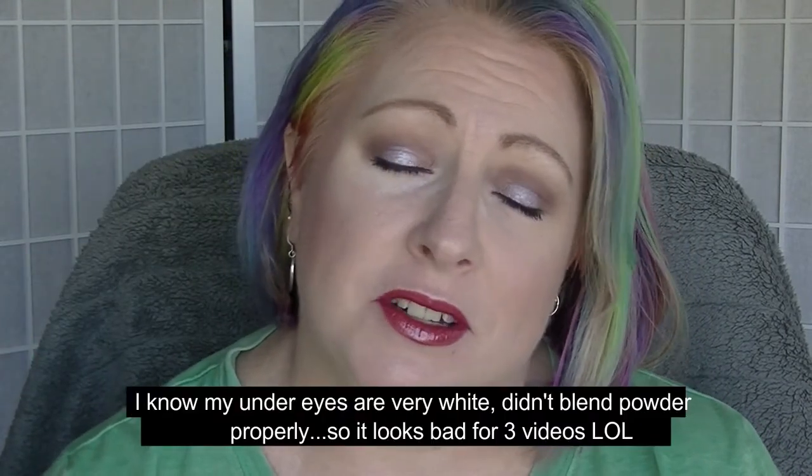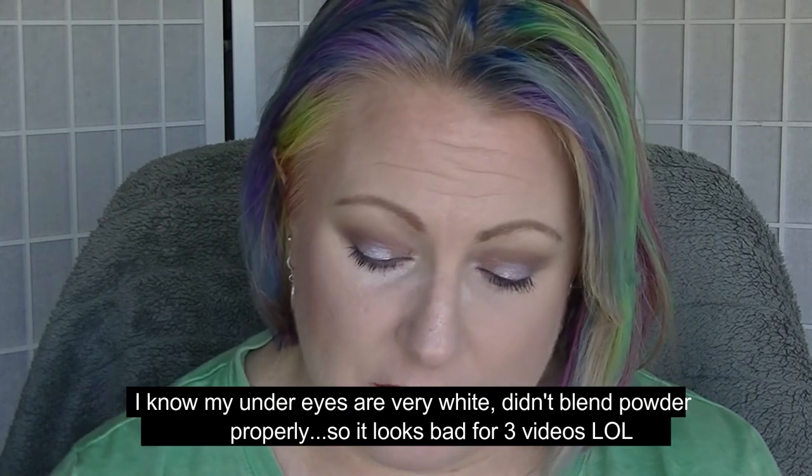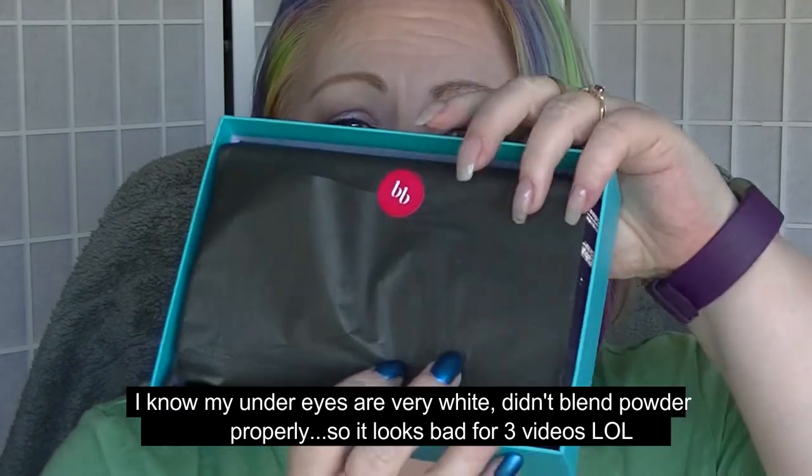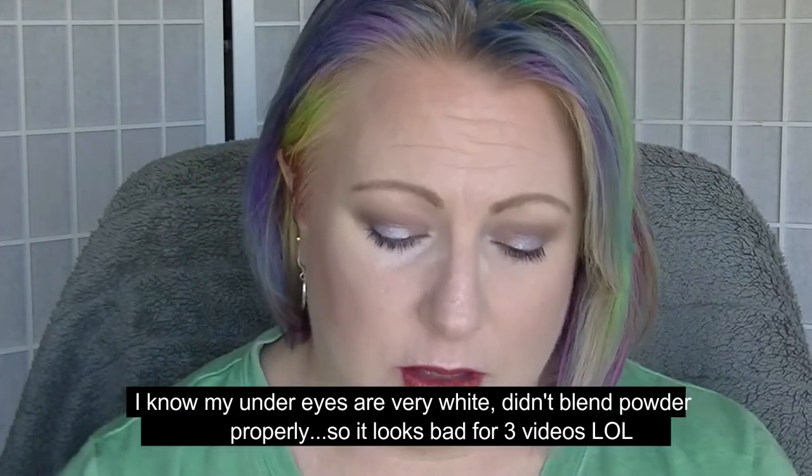Hey guys, it's Huff. I am back. This is going to be the unboxing of my September Bella box. This time I didn't check to see what was in it before I opened it. I got this a couple of days ago and it's kind of been sitting there, so I have no idea what's in here. The card for this month says Front Row Fab, and apparently there are 5 items plus a bonus.